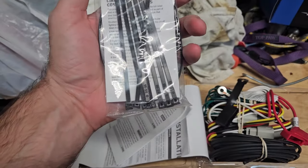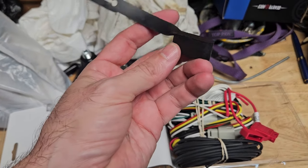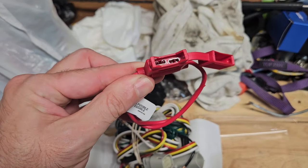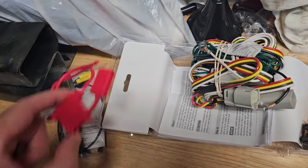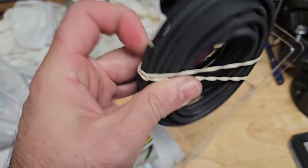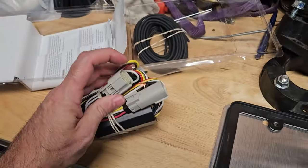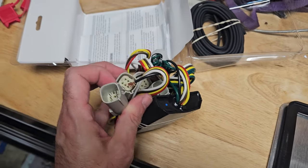It comes with zip ties and instructions — that's the cover. This is to plug the power directly in, and it has a spot for the fuse and comes with the fuse. It has a nice thick wire — I'm not sure what gauge but it's pretty good. And then the actual adapter: these plug into the lights and then plug directly to this, so it just creates a tee.